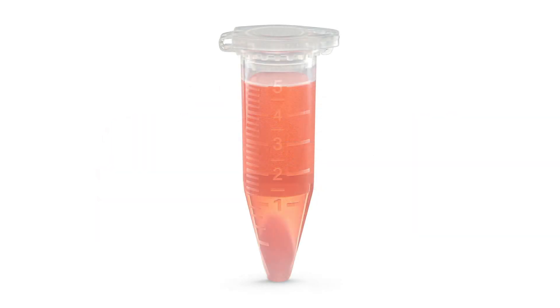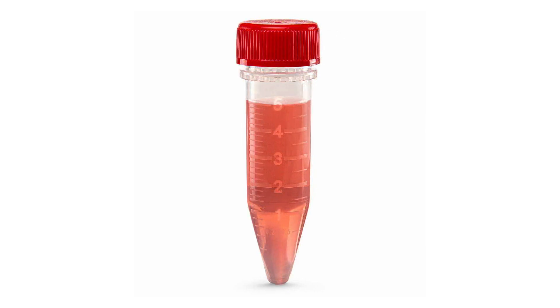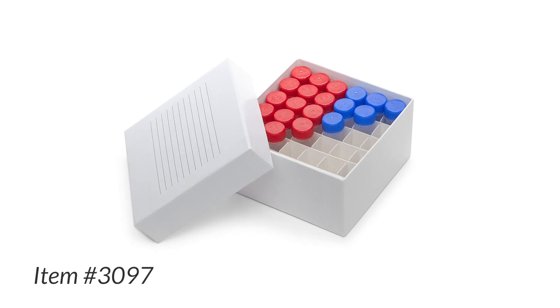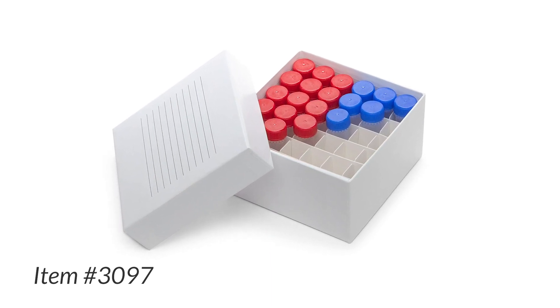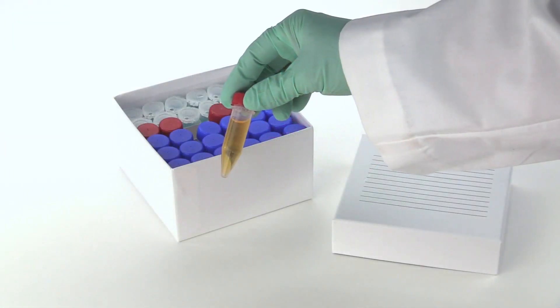Looking for the perfect complement to our Diamond MIDI 5ml centrifuge tubes? We've got the answer! The newest addition to our popular cardboard storage box line, item number 3097, has been designed exclusively for our 5ml MIDI tubes.